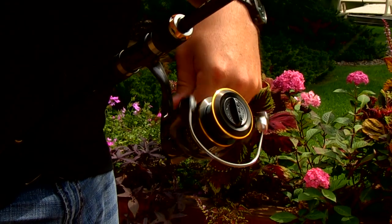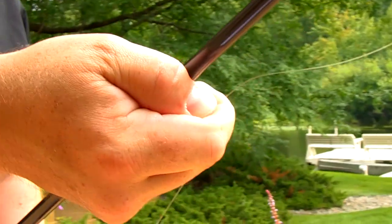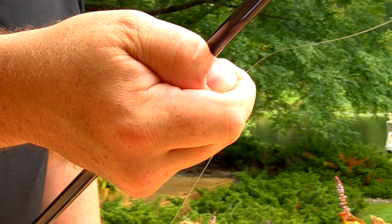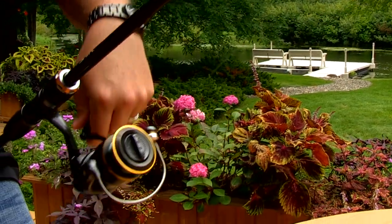The reason for that is it'll prevent line twist. So when you're spooling it on you want to hold your hand up maybe a foot or two above the reel and grab onto the line. Pinch it — not terribly hard, but you want to get a good solid pinch on that line just so you're getting tension on the spool.